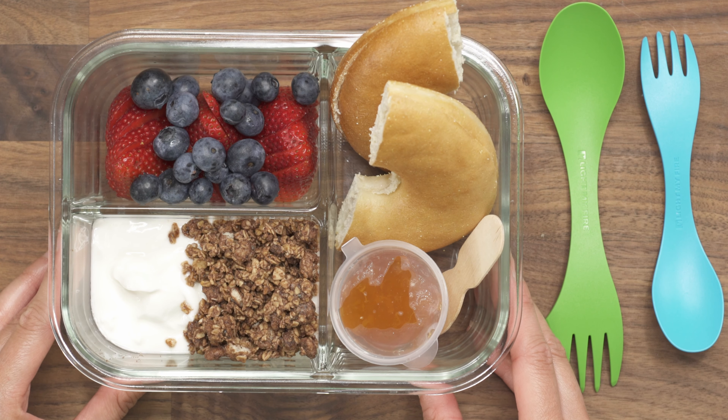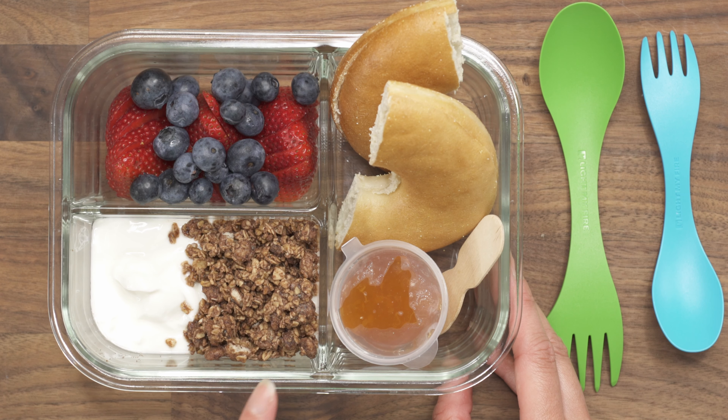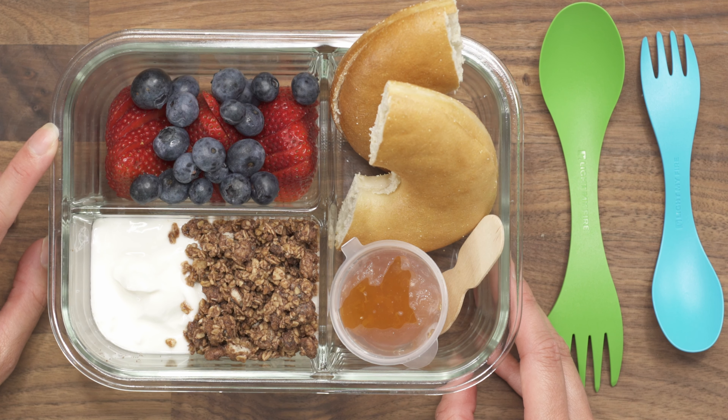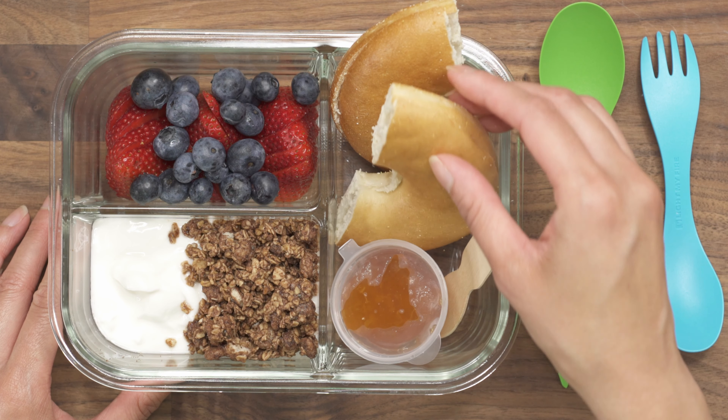For the first lunch box, this one is perfect for breakfast. To start, I have some vanilla Greek yogurt and to that I added some granola. If you prefer your granola crunchy and you're going to meal prep several of these for the week, make sure that you leave that separate. To go with that I have some fresh berries — today I have some sliced up strawberries and some blueberries — and then I also have a thin bagel that I cut in half.